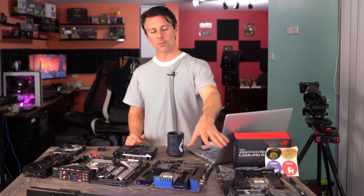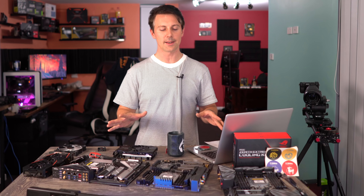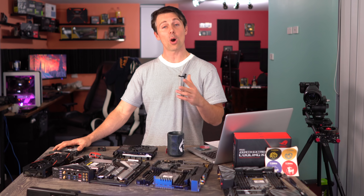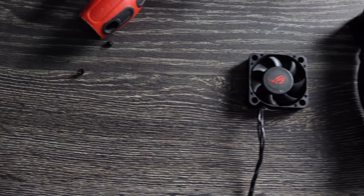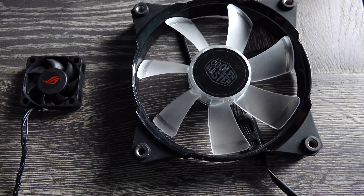Welcome back to Tech Yes City. Right here we've got four different X399 motherboards, all top of the line. And today we're chucking a 12 centimeter fan on the VRM heat sinks. As we said in the intro, 32 cores — this thing can put out some serious heat. Let's get straight into the details.